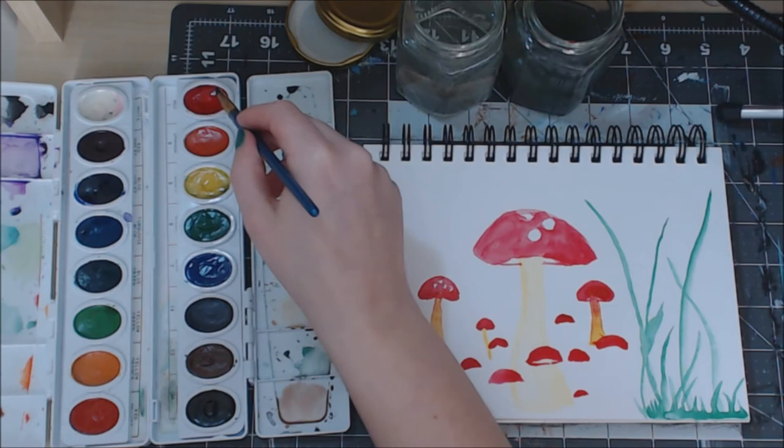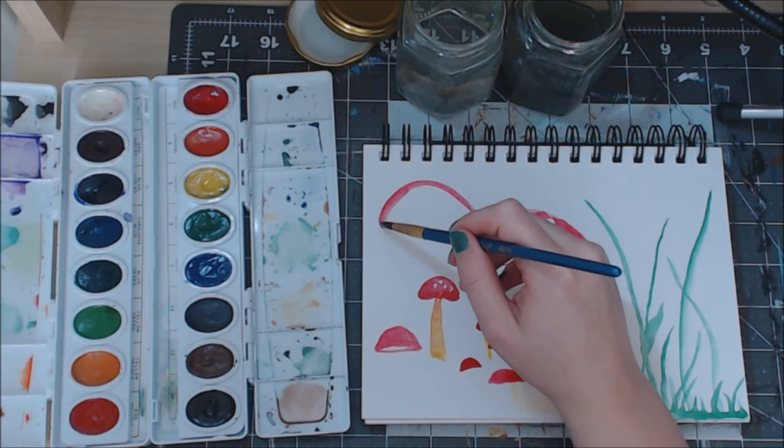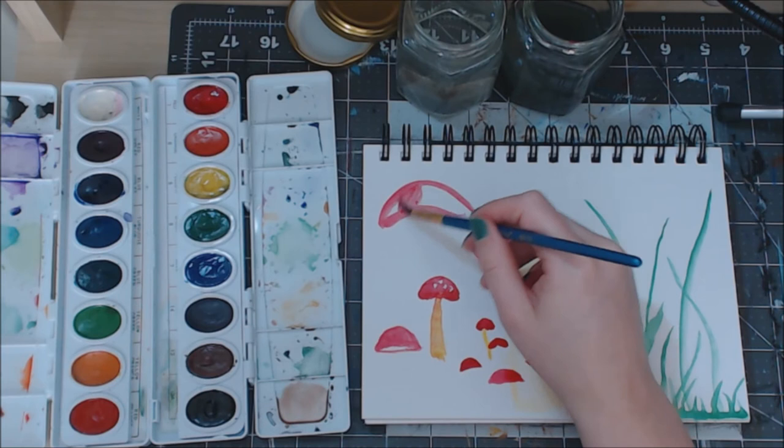I think maybe I have enough for a mushroom forest. Actually, I'm going to add a very tall one back here - maybe you could make a boomerang shape too.